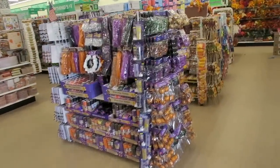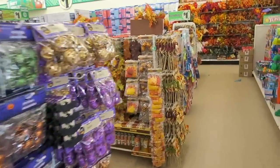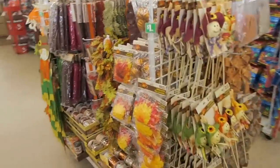Hi guys, we are currently at Dollar Tree and it looks like they put out a bunch of their fall and Halloween decor, so I'm excited to look at all of it.